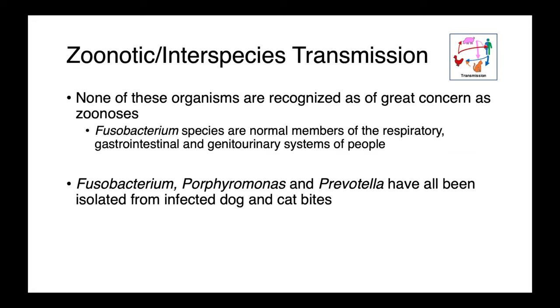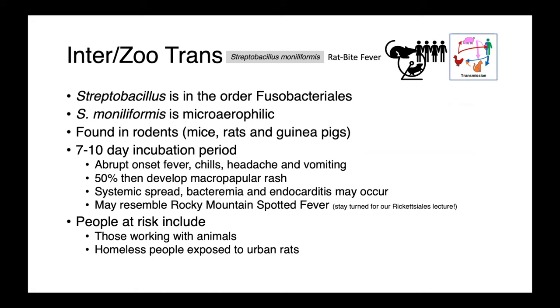Generally speaking, none of the organisms we've talked about so far are of great concern as zoonoses. Fusobacterium necrophorum are normal members of the respiratory, gastrointestinal, and genitourinary systems of people as well, so we have our own Fusobacterium and don't need to get them from animals. Although all of these bacteria have been isolated from infected bite wounds, so it may be something to be concerned about, particularly with deeply penetrating cat bites. However, we do have some anaerobic bacteria that are of great concern from a zoonotic perspective.